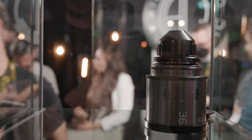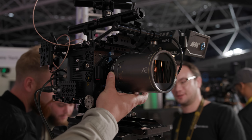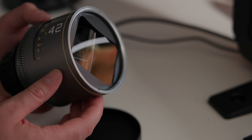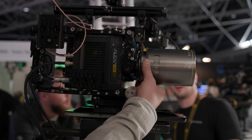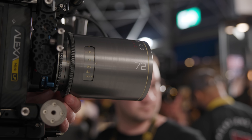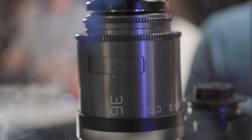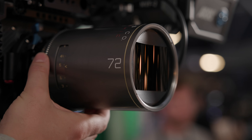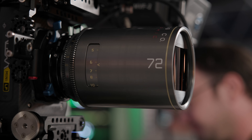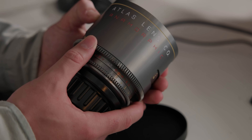Just before IBC, Atlas announced their latest series of anamorphic lenses — the Mercurys. These are full-frame, front-mounted 1.5x anamorphic lenses aimed at a mix of vintage tones and modern mechanics. Atlas have done a fantastic job keeping the size and weight down considering their coverage and anamorphic design. At release, six lenses have been announced — 36, 42 and 72mm shipping first — all around T2.2. They have a warmer vintage tone than the Orion series and are priced at around £5,600 per lens, which is impressive for full-frame anamorphics.